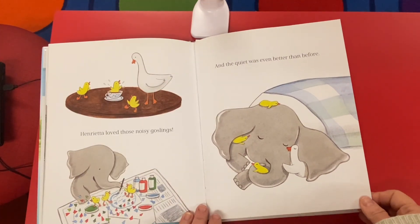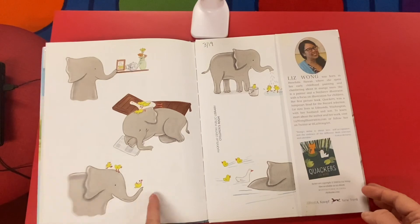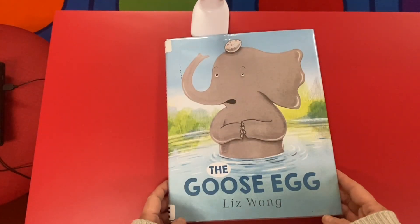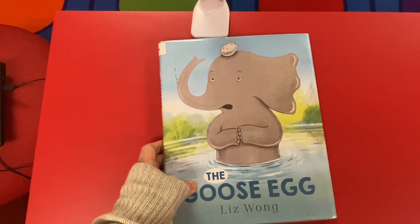Henrietta loved those noisy goslings, and then the quiet was even better than before. Oh, they're so snuggly. The end. That is the end of our stories. Thanks for joining me for Take and Make Crafts at the Rockville Center Library. See you soon. Bye!